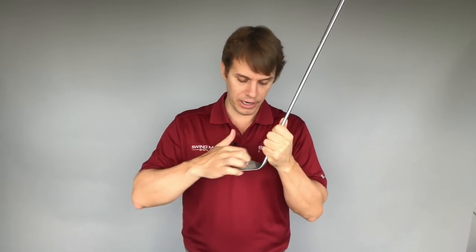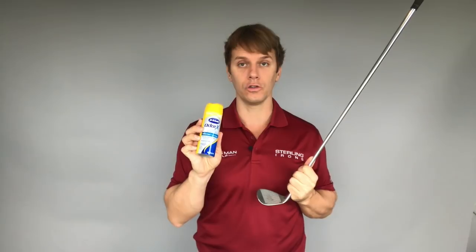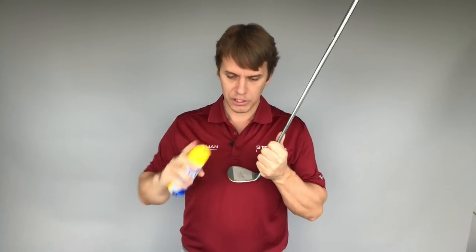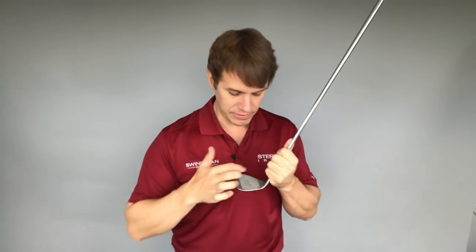If you're striking the ball all over the face, you could be using the same club, the same swing, swinging the same speed — but hitting all over the face is going to affect ball speed, and so distance control is going to be affected as well. How you can check that is get some Dr. Scholl's Odor-X foot powder spray. It doesn't have to be that particular brand, but just something you can spray on the clubface. When you do that, hit five or ten balls, and there'll be little imprints of where the ball struck the clubface, so you can see your strike pattern.